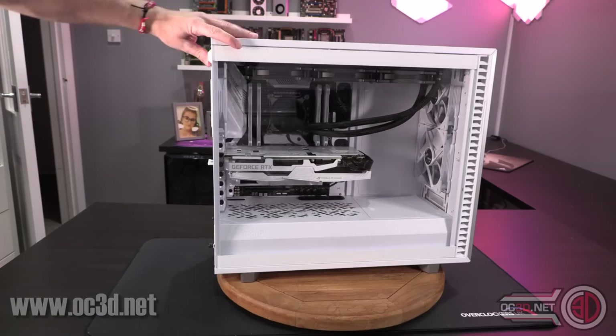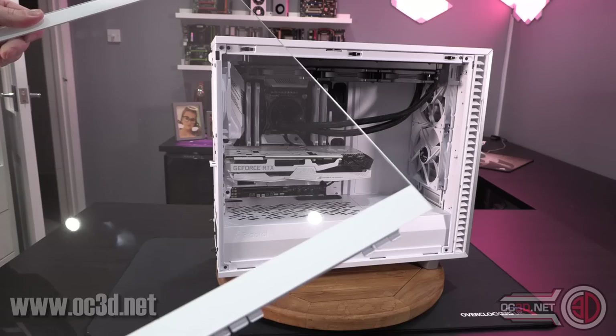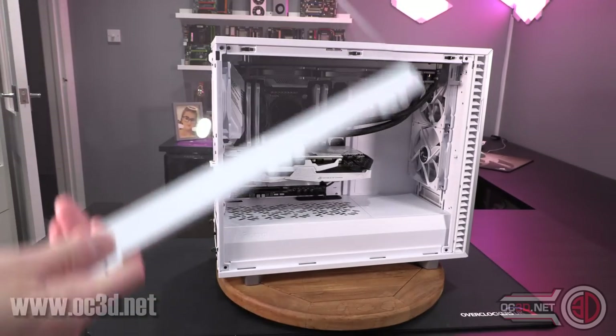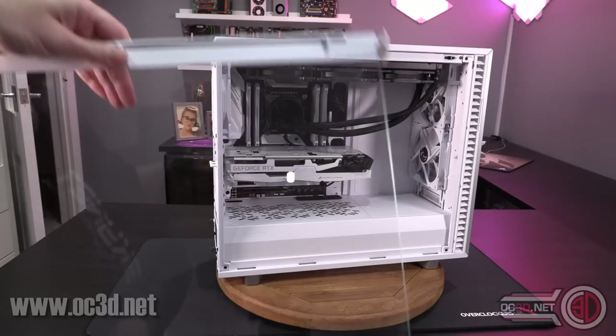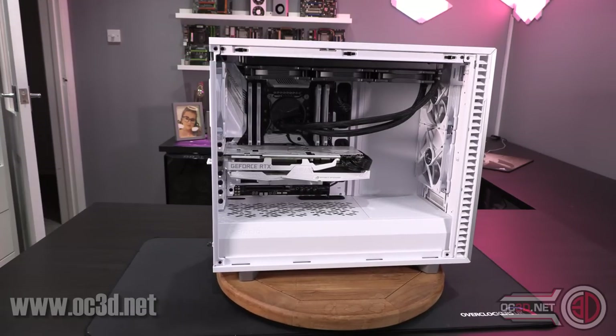Round to the business side of the case — taking the window off. The window is lovely, not tinted, so you can see the hardware through it nice and easily. I'm not sure if they'll do a dark window version, but the windows are available separately and they are doing a black version of the case, so if you wanted a darker window there will likely be ways to do that.